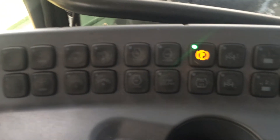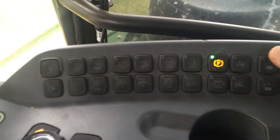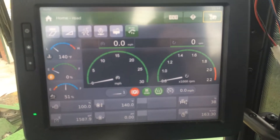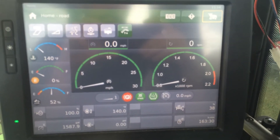You can see those soft keys light up to show which ones are active. The biggest thing you'll notice is this new display, which is also touch screen.